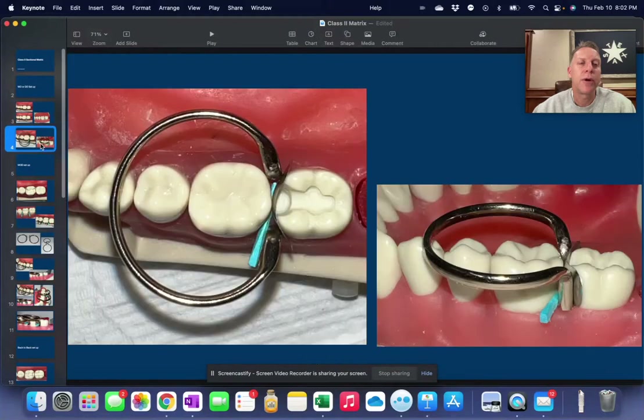Then what we do is put in what's called a bi-tine ring. Bi means two, and tines are these little vertical components right here. We put this in place and it helps separate the teeth just a little bit.